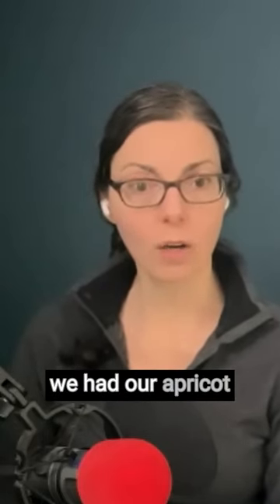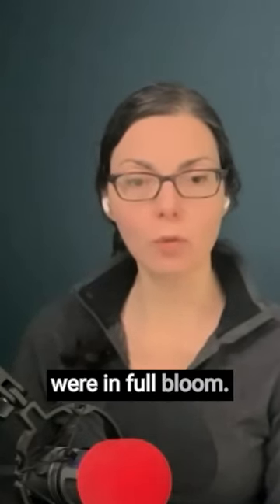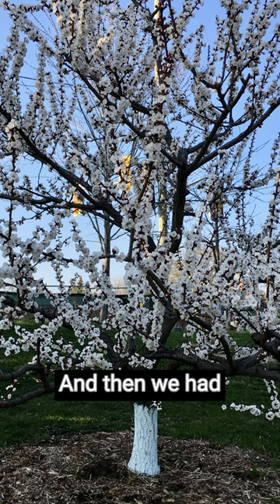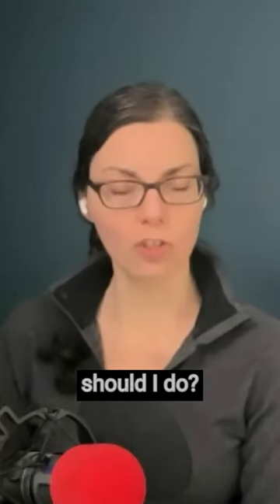A few years ago, we had our apricot trees and they were in full bloom. It was absolutely beautiful. And then we had a forecasted deep frost coming up, and I was like, oh my gosh, what should I do?